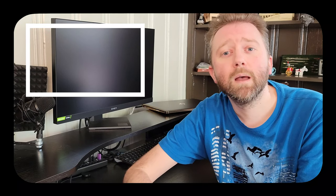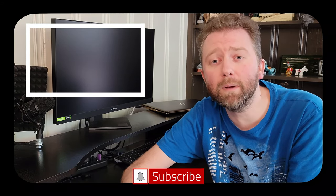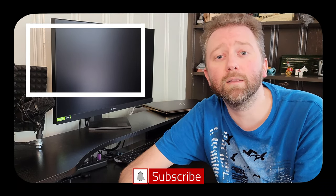Congrats, you made it to the end of the video - thank you very much, greatly appreciated for the support. Be sure to hit that like button on the video, it really does help out. And if you have not subscribed yet, go ahead and hit that subscribe button and hit the notification bell if you want to get notified when new videos come out on this channel.